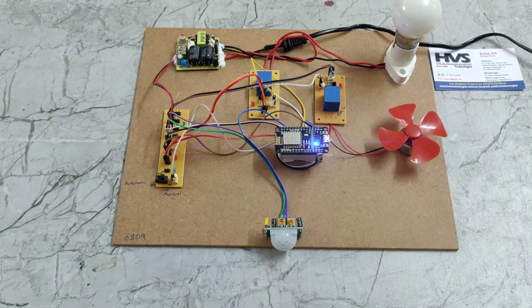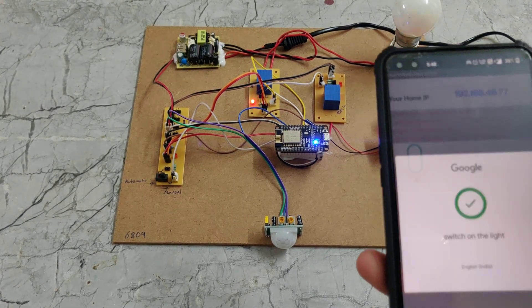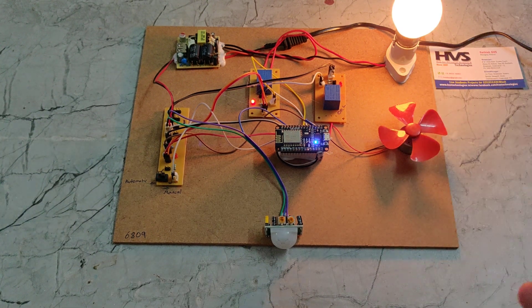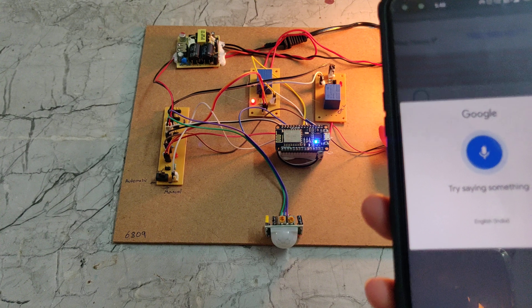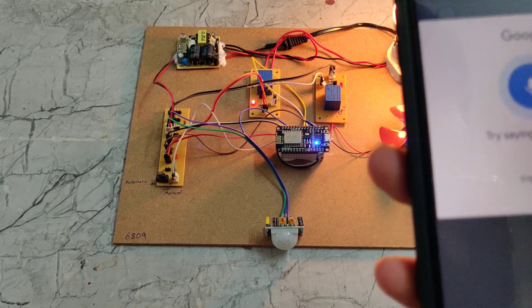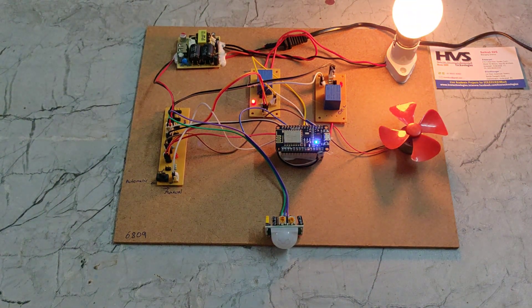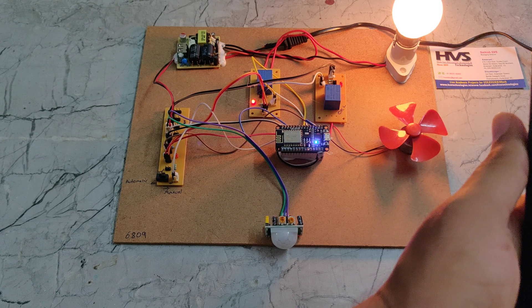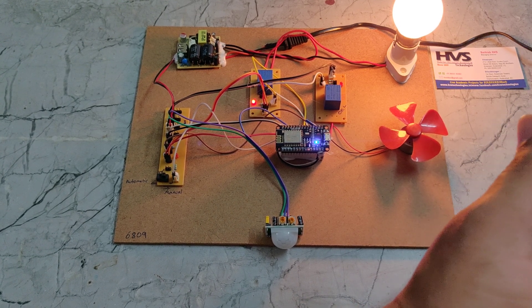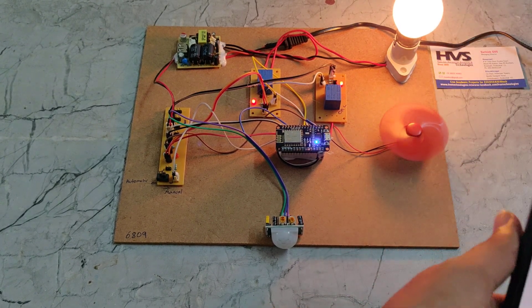Now we say 'switch on the light.' The light code switches on. Then we say 'switch on the fan.' After a couple of attempts, we can see the fan is now on.